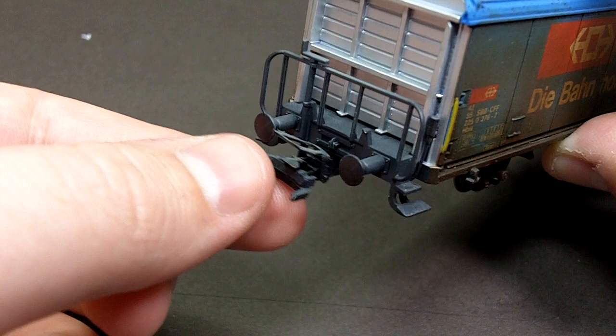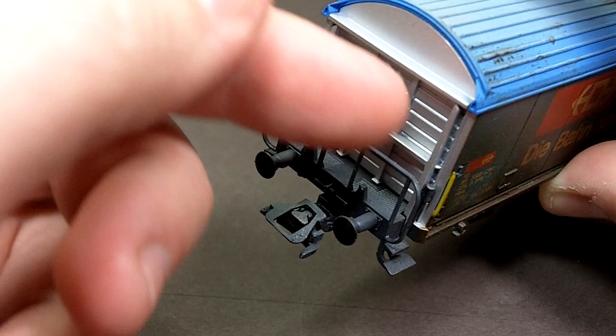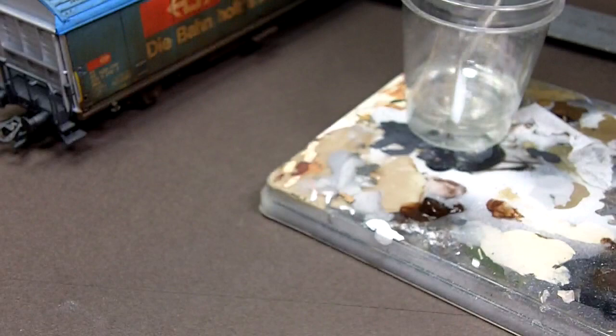Before I do that I need to finish off the undercoat for the weathering on the ends. I don't know what this component here does — I assume it connects to the boxcar — so I'm going to weather the rest of this area and leave that alone because I don't know how the weathering is going to affect it.